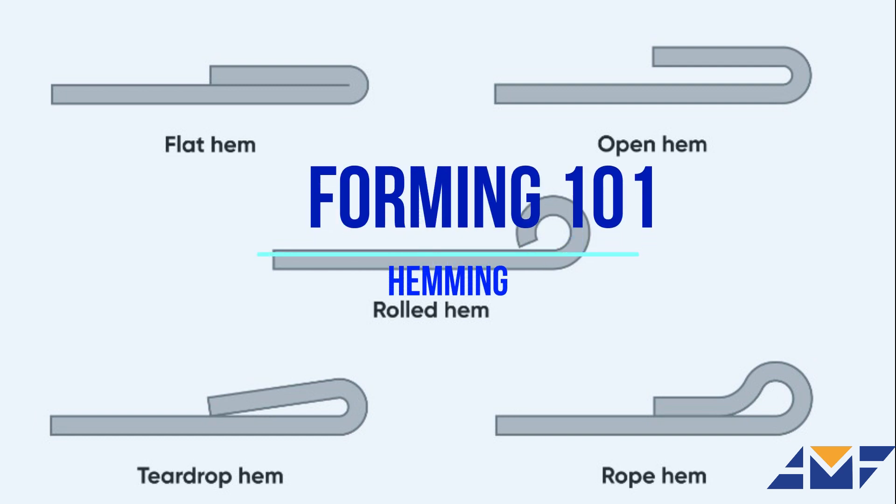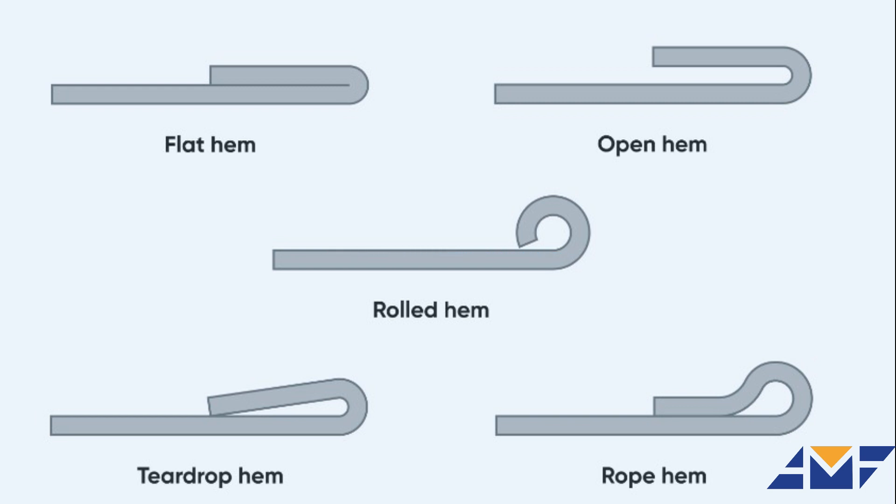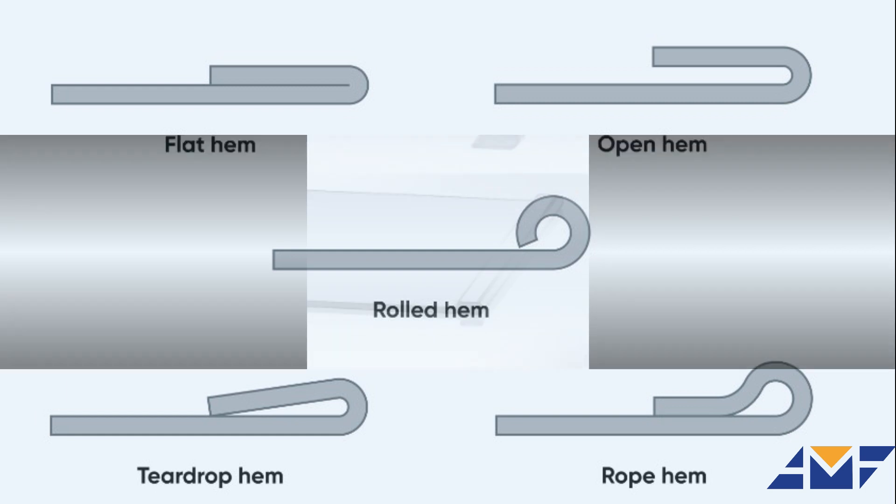Much like the familiar sewing technique that prevents fabric from becoming frayed at the edges, hemming in sheet metal fabrication consists of folding a piece of metal over onto itself. Hemming is commonly used to conceal an edge or a burr, to provide added strength, or to achieve a smooth aesthetic appearance.